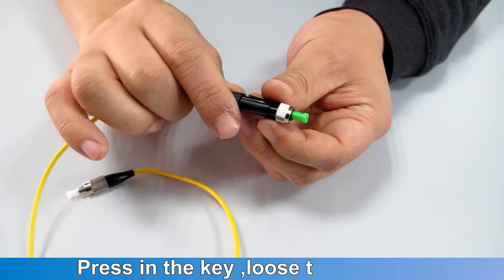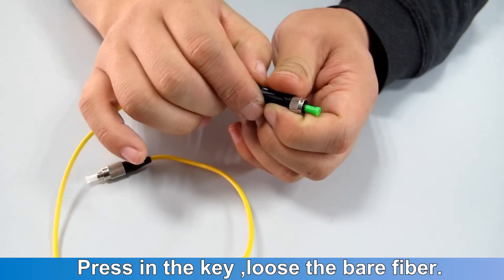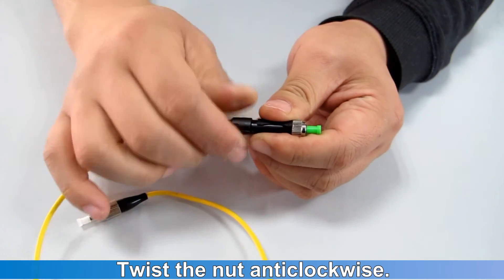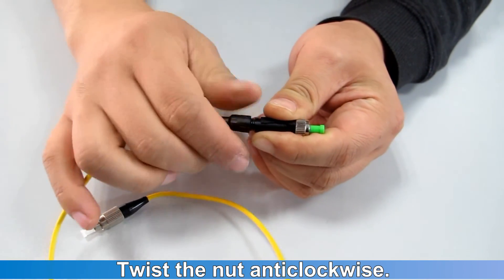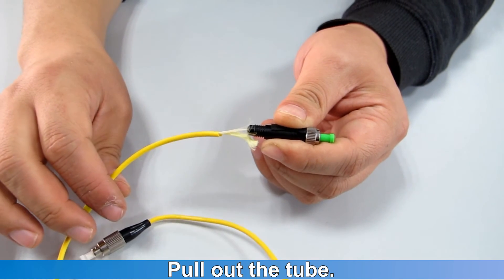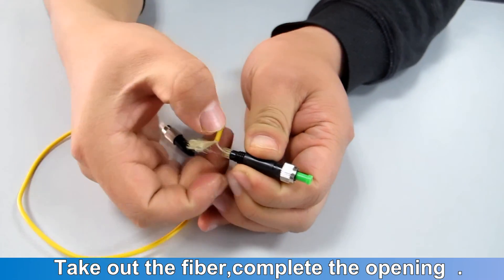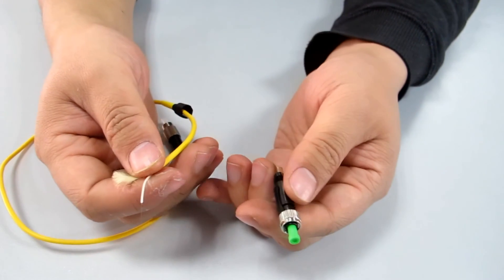QFC 900B Rework Tutorial. Press in the key to loosen the bare fiber. Twist the nut and pull out the tube. Take out the fiber to complete the opening.